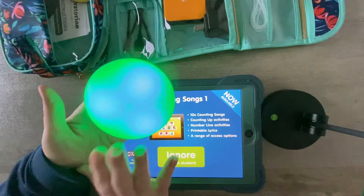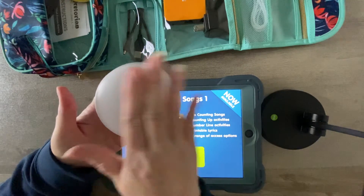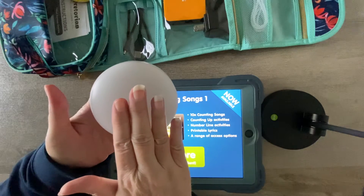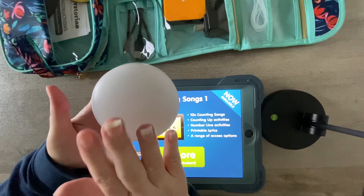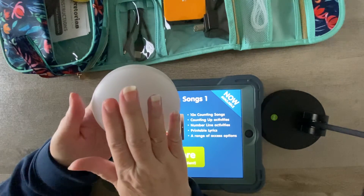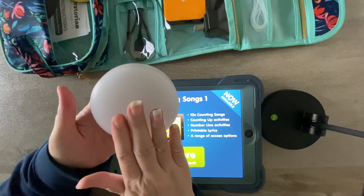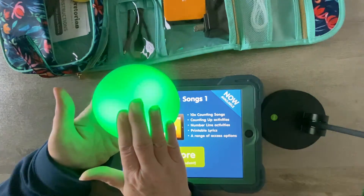You program it to be whatever color you want. I have it set to green right now. You can adjust that — it could always be lit, and whenever you tap it, it goes dark; or it could dim, where you can have it off and then fully lit, or dimmed and then fully lit.